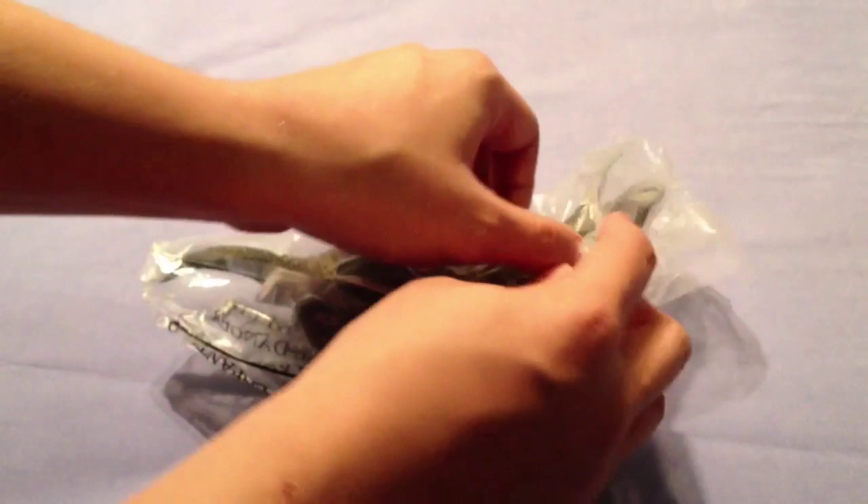Hi guys, welcome to Jurassic Collectibles. Today we're going to be looking at the Papo Triceratops from Jurassic Park. These are unbranded toys, so they're not official Jurassic Park toys, but the Papo line very closely resembles the Jurassic Park dinosaurs in many respects. So let's get this one out of the bag and have a look.